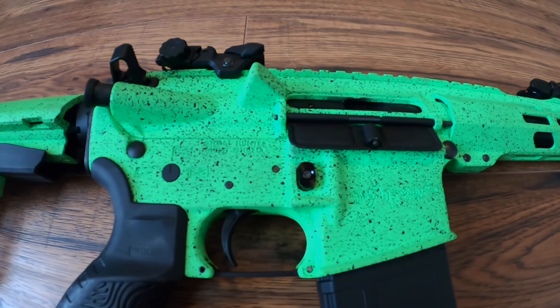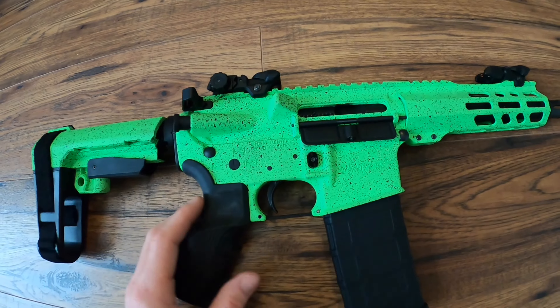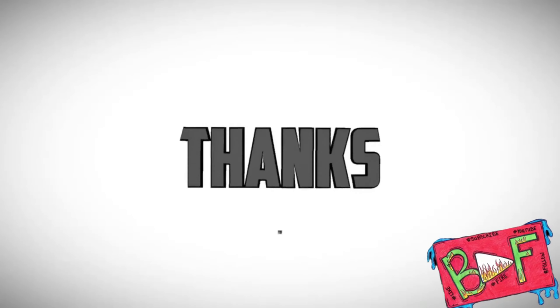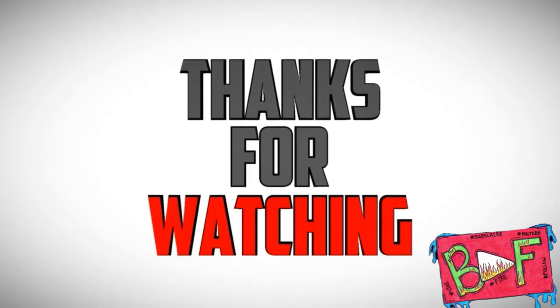It's actually one of the best ARs that I've seen in person and they did a really good job Cerakoting it. But I'm not gonna make this video too long because there's not too much to talk about, so with that being said I'm gonna catch y'all in the next one.